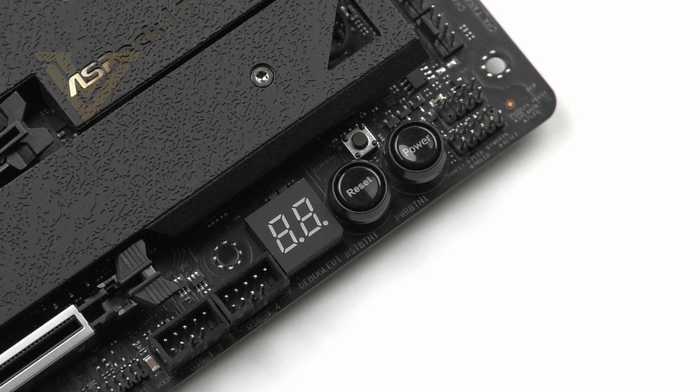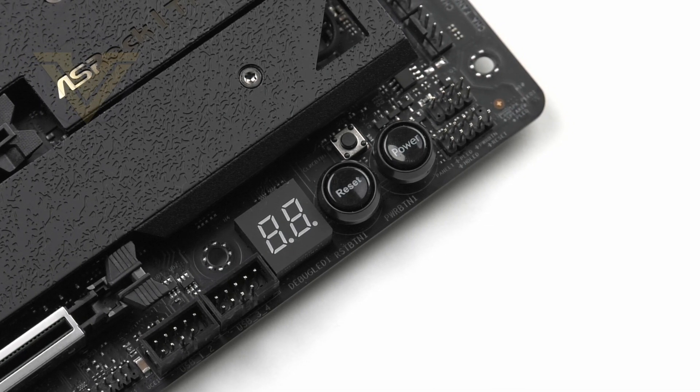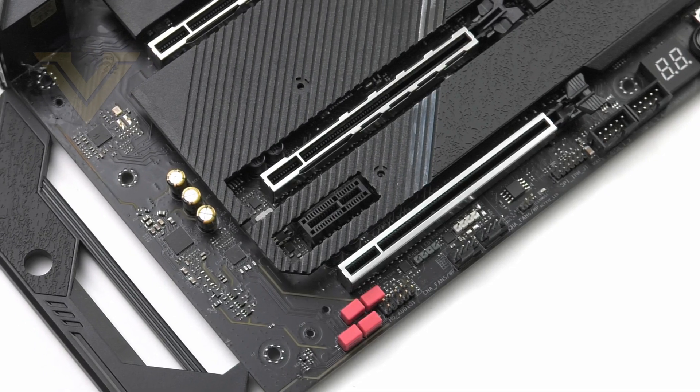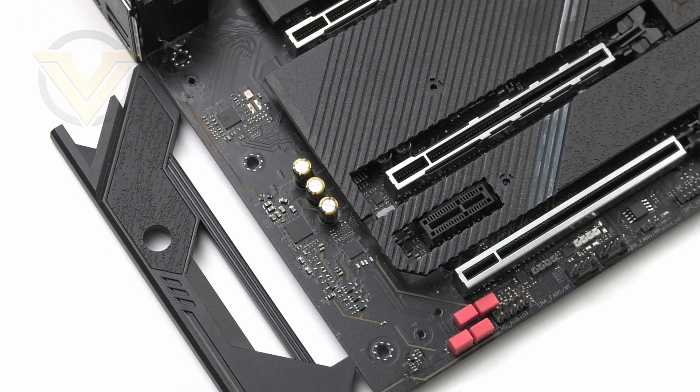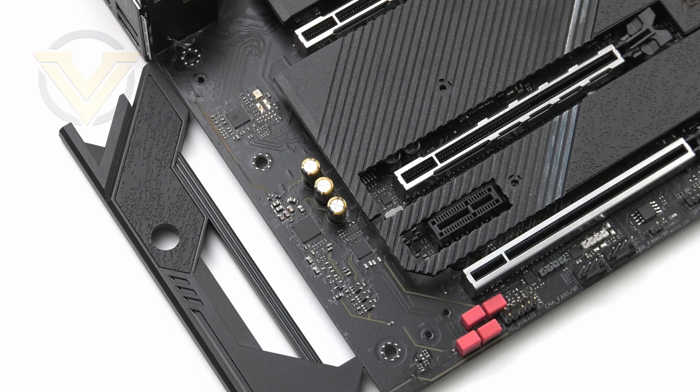At the bottom of the board we have power and reset buttons — great for a test bench setup. There is also a small switch for clearing CMOS values and an LED debug for diagnostics. To the immediate left of the PCI Express slots we have the audio solution, based around the Realtek ALC1220 codec. Features include Nichicon caps, an ESS 9218 audio DAC, surge protection, separated channels, and isolated circuitry.